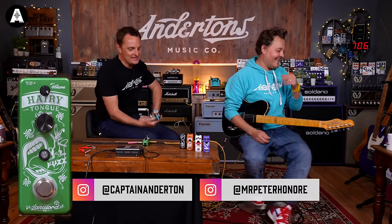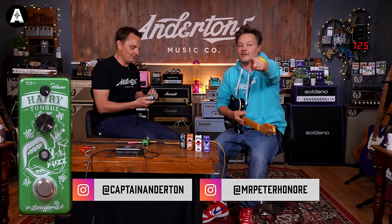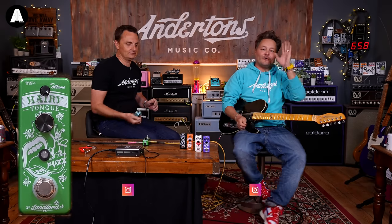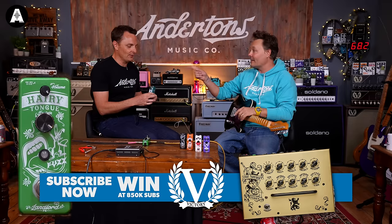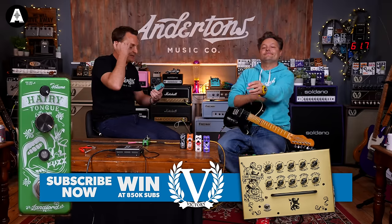Welcome back to Andertons TV with Pete and me. Please like and subscribe before we go on, hit the notification bell and all of that stuff down below. Use the timestamps if you just want to fast forward and find out about one of these other pedals.